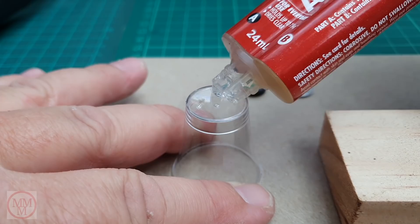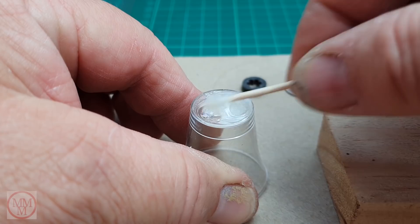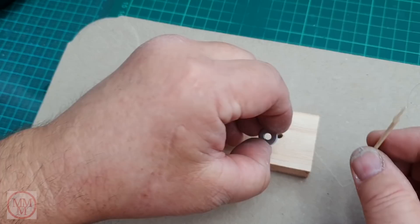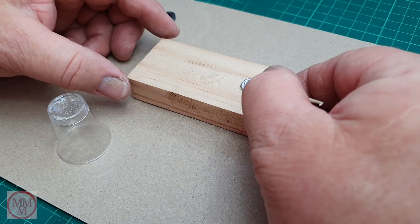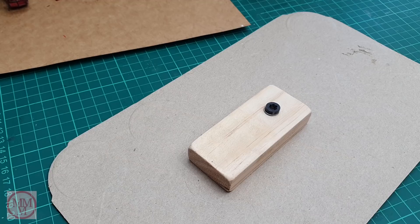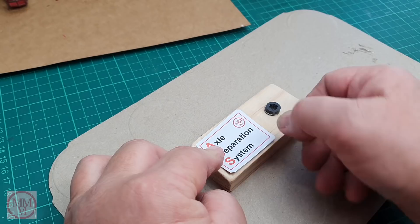To attach these washers to the block of wood I'm using a two-part epoxy resin — Araldite. It's a 50-50 mix of hardener and product. I don't need much today, just a small droplet of each. It has to be thoroughly mixed otherwise it won't cure, so a good minute of mixing. I've also got a little rubber washer off a roofing screw, going to attach that as a buffer to absorb the shock from the wheel. I've given this little device a name: the Axle Separation System.